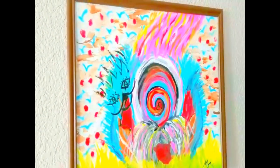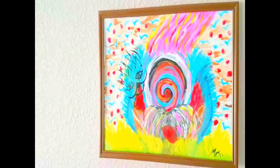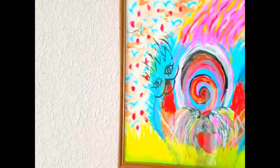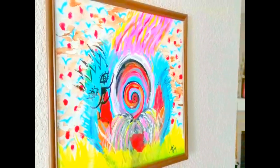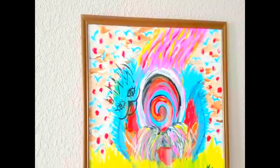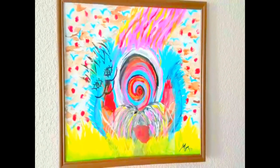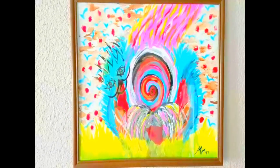Hey everyone and welcome back to my channel. Today's video is going to be an art collab by the lovely Sharon. It's basically an open collab where you do an abstract art piece and you talk about it and your feelings and everything else. It's an open collaboration for anyone who's interested. So if you guys want to see what I came up with and what I drew and painted, go ahead and keep on watching.